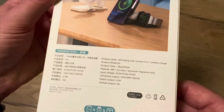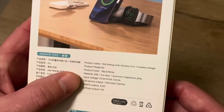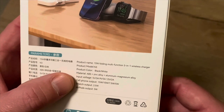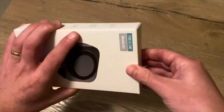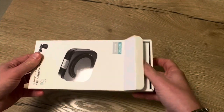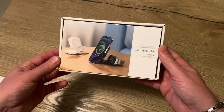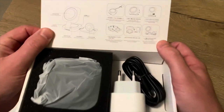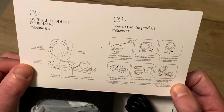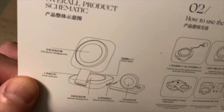You can see it's all written in Chinese on the side, and here you can see some specs. The high quality boxing looks really nice, and there's some description again in Chinese and English.